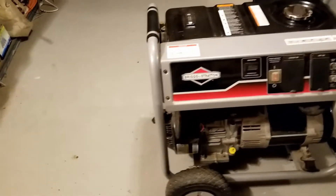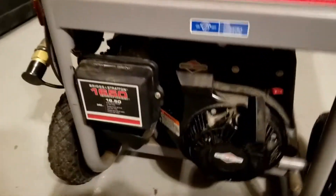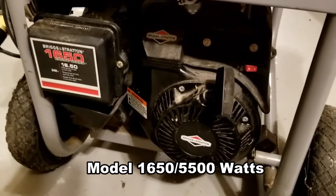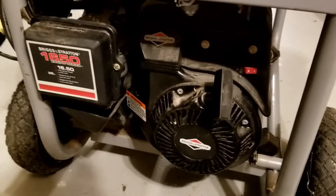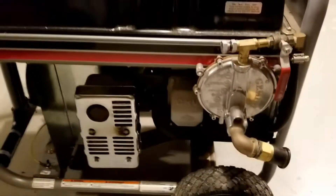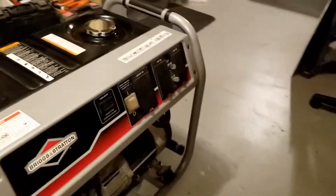Here we have a Briggs & Stratton 5500, and I am trying to convert this into a push start so that my wife can actually start this thing up. I already converted it to work with natural gas, so the next thing is to upgrade the starting mechanism.